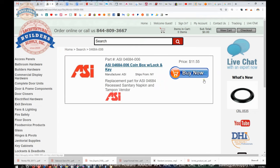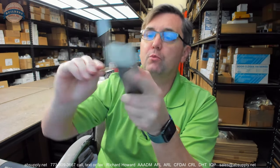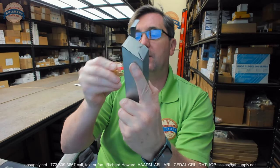Let's wrap up this video on camera. In conclusion, the name ASI is synonymous with a comprehensive offering of all things commercial restroom equipment related. You're going to see their products installed in airport terminals, gas stations, movie theaters, sports stadiums, and teacher's lounges everywhere commercial restroom equipment is involved. ASI will be there. They have a very comprehensive offering of their material.